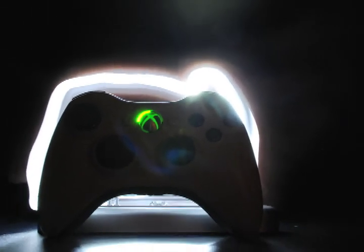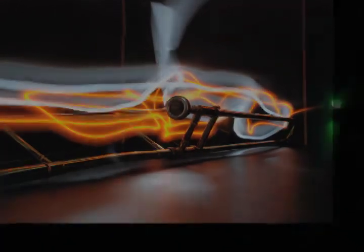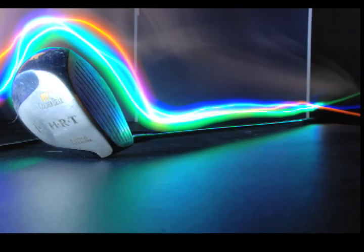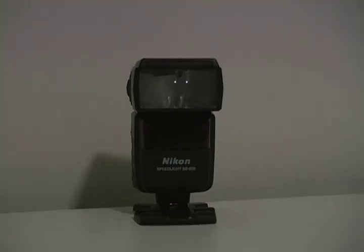Light painting can also be used in the studio to trace objects or to draw objects. Using a flash or strobe unit, it freezes the object multiple times in an image.